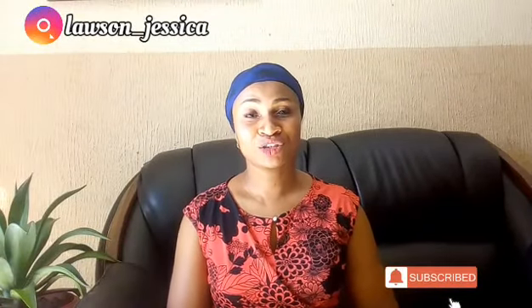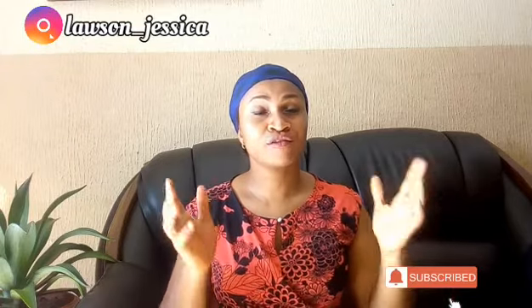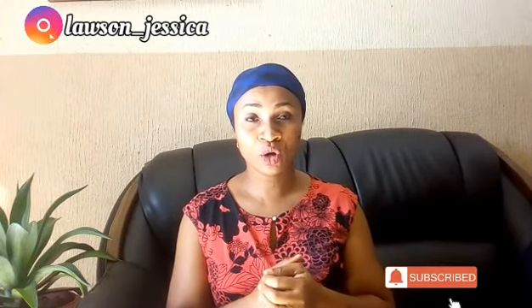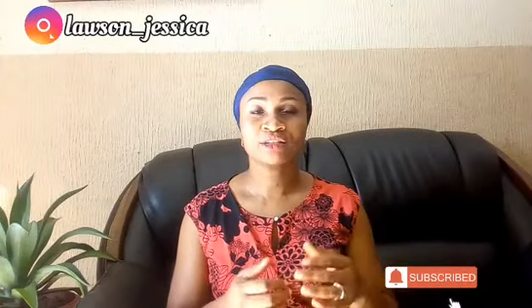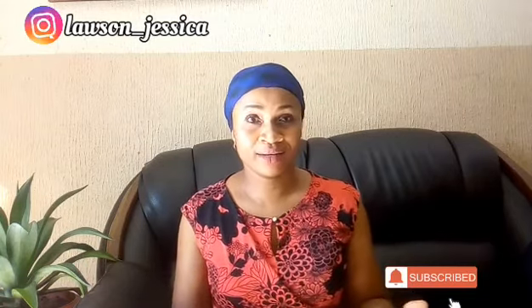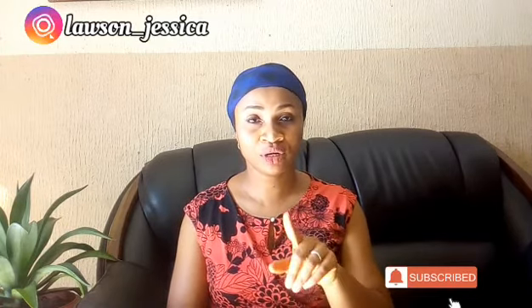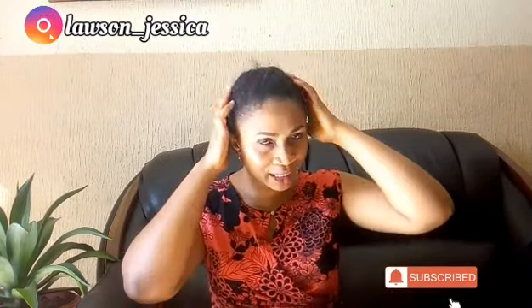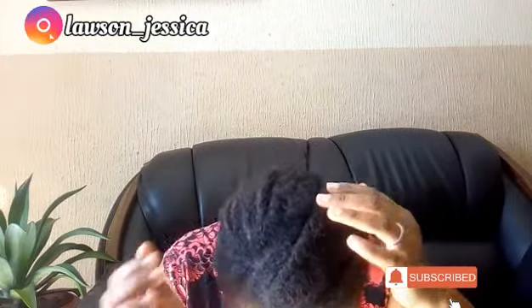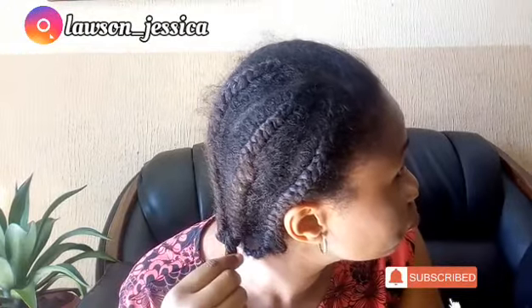Okay guys, welcome back. I'm actually not going to be doing my wash day today, but I want to show you how I use what I just prepared for my hair. This is basically because it helps grow the hair — I just want my hair to be healthier, fuller, stronger, and longer. So I'm going to go ahead and try it right away. But before I do that, I'm going to remove my scarf. Yes, my hair looks a bit wild — I've carried this hair for close to a month.